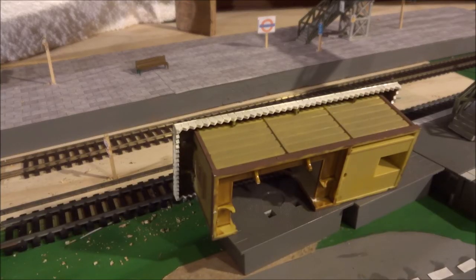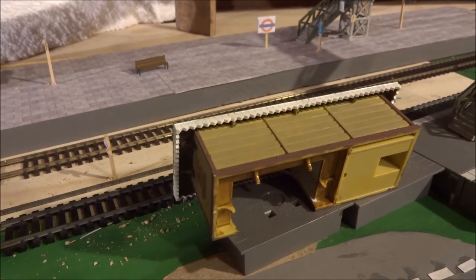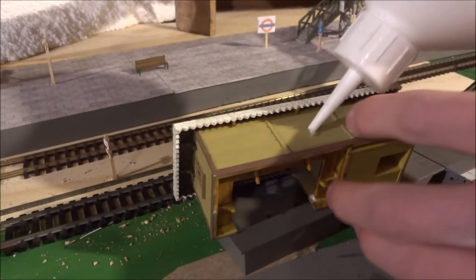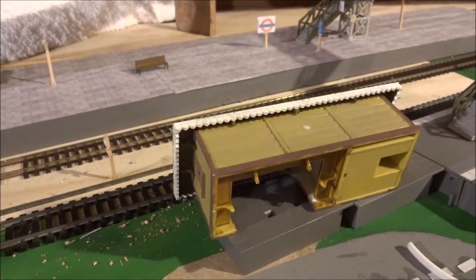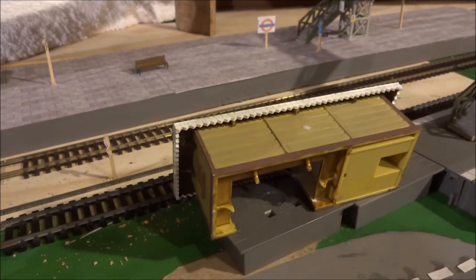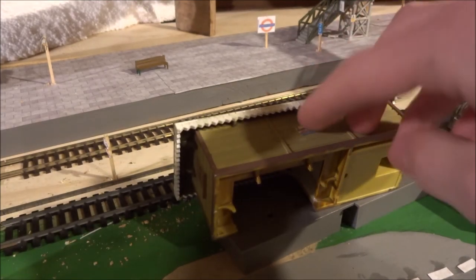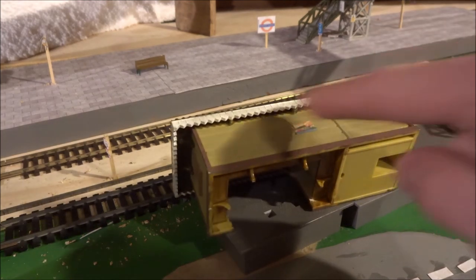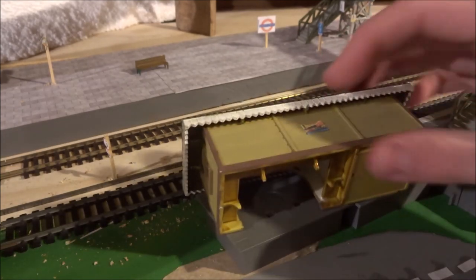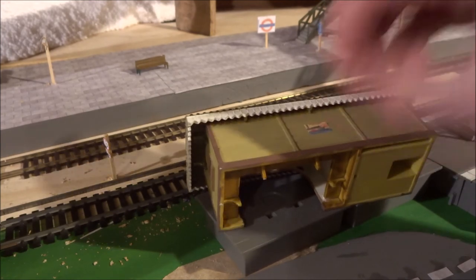I've just borrowed the platform shelter from elsewhere on the station. I'm going to apply a very small amount of glue where I want it to go, then stick it on, and press it down with your fingers to make sure it's fully stuck and at the correct angle. I think that's just about done. This process will be repeated for the other advert, but it's basically exactly the same process.